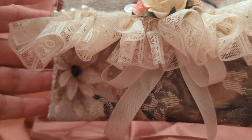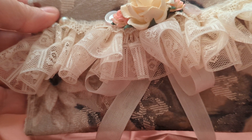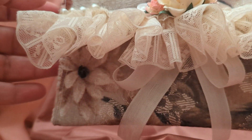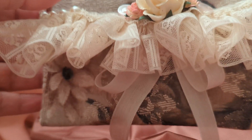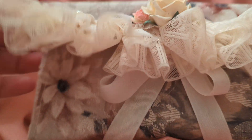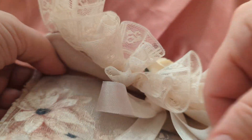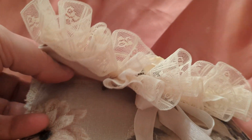I may be doing some traveling in the next month or two, and this would be really cool to put a few things in — like my jewelry, some extra money, or something I just want to keep in a safe place. I don't have any measurements or anything like that, but I used this large piece of fabric and I'm going to open this right now and show you what I did.